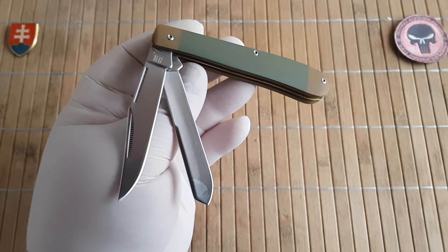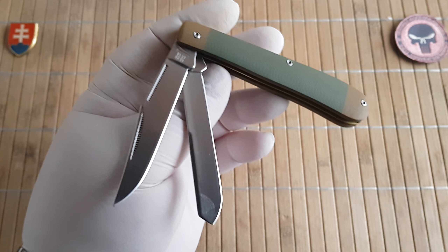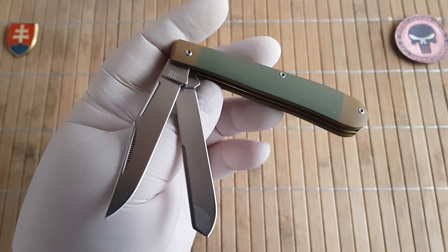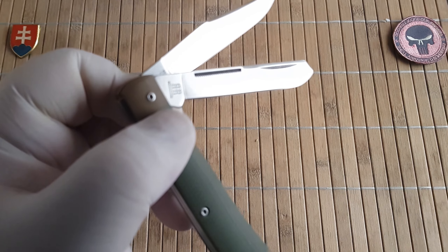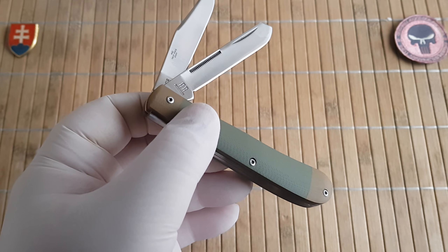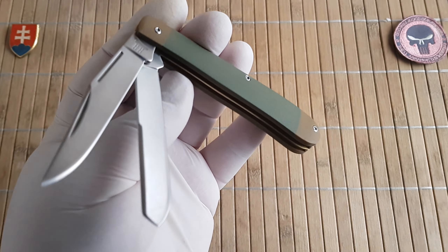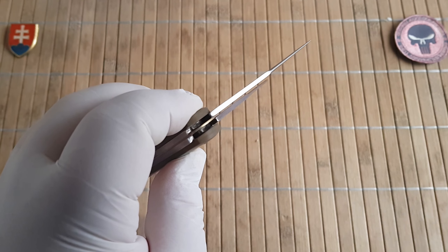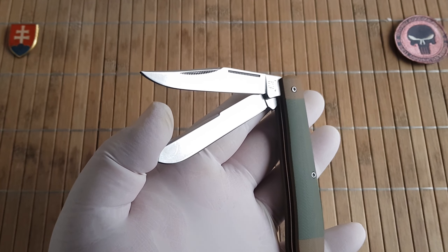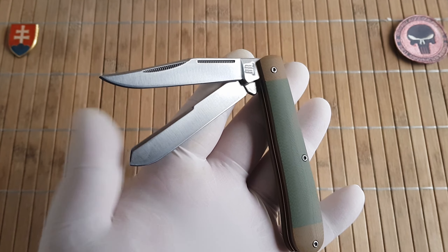Let me give you the quick specifications. We have an overall length of 18.5 centimeters or 7.3 inches. The primary blade is a clip point at 8.2 centimeters or 3.2 inches, and it is the same for the secondary blade, which is a spade blade also at 8.2 centimeters or 3.2 inches. The handle length is 10.5 centimeters. Blade thickness is 2 millimeters. The clip point width is 1.3 centimeters and the spade blade is 1.2 centimeters, which comes to 0.5 inches.